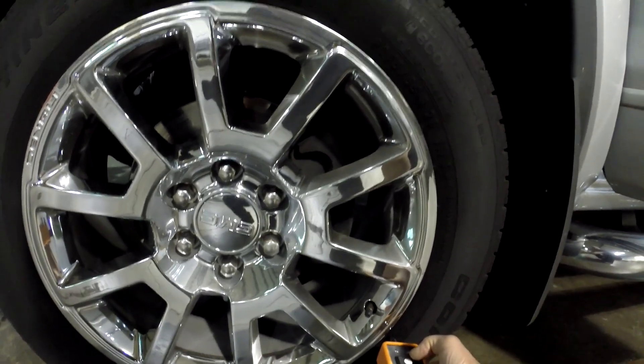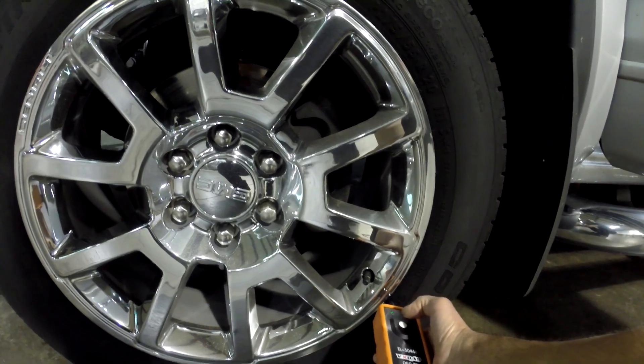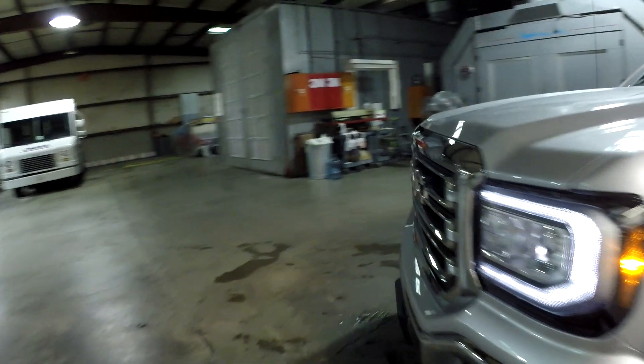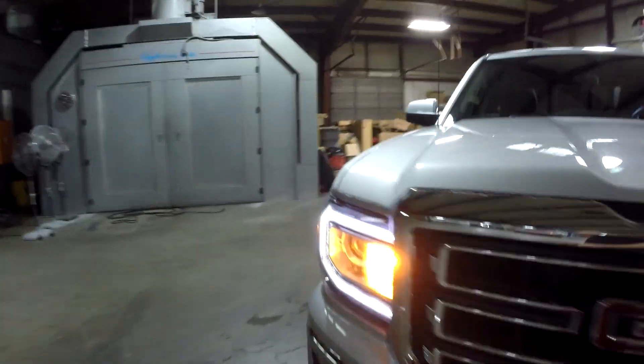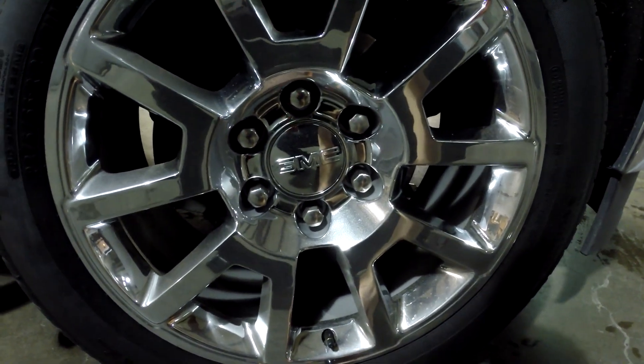Put the learning tool right by the valve stem on the side wall, press it once and hold it there. One honk means that one is done. A new light comes on for the next one — the front passenger. One push.